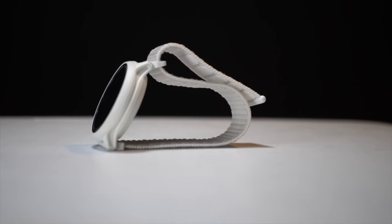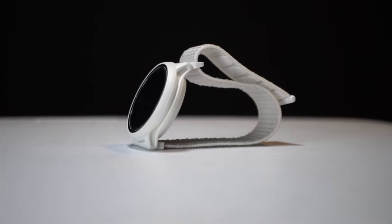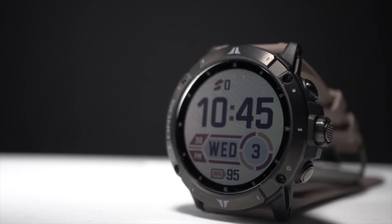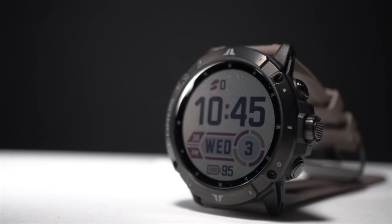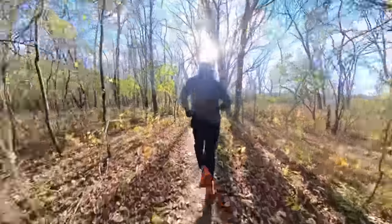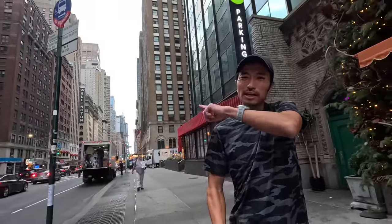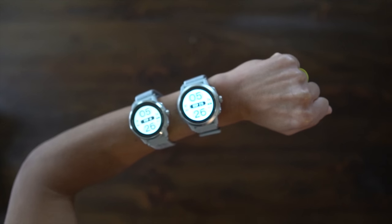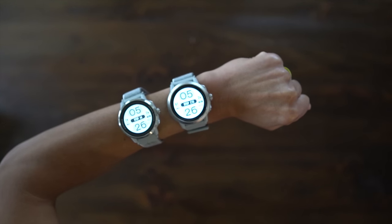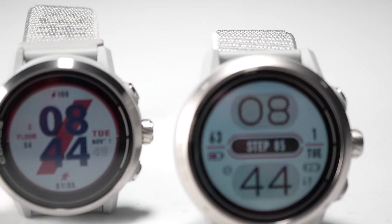For the avid road runner, Coros has the Pace 2. And for the extreme outdoor ultra-endurance athlete, Coros has the Vertex 2. But what if you run some roads and some trails, and you need mapping but don't plan on scaling Kilimanjaro anytime soon? This is the Apex 2 and the Apex 2 Pro, and they might be exactly what you're looking for.